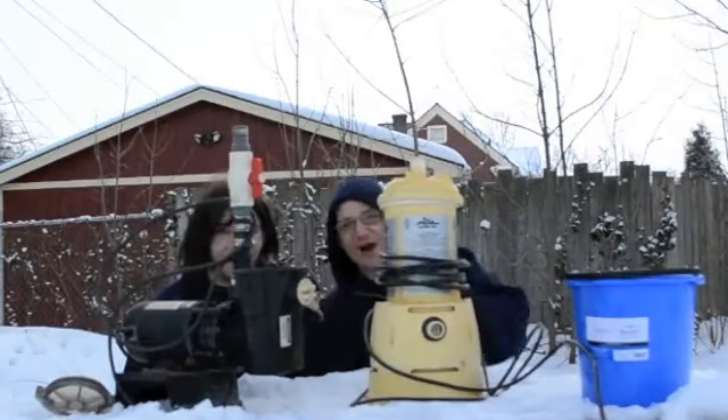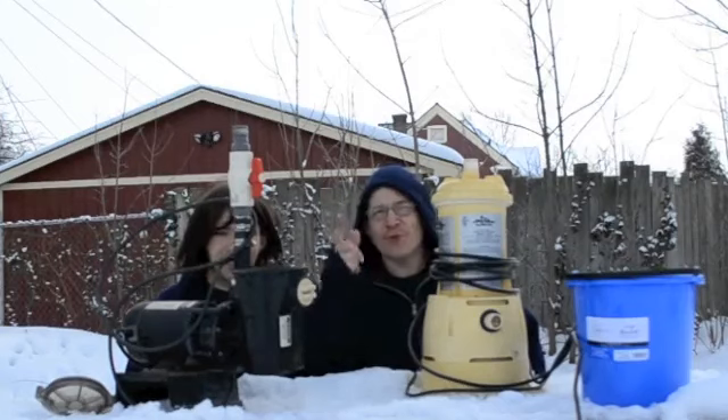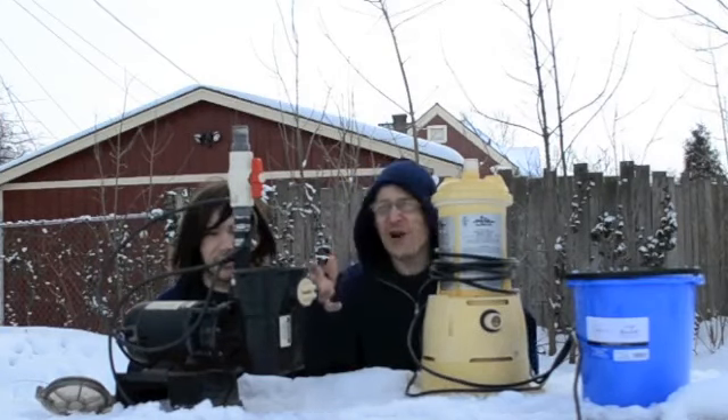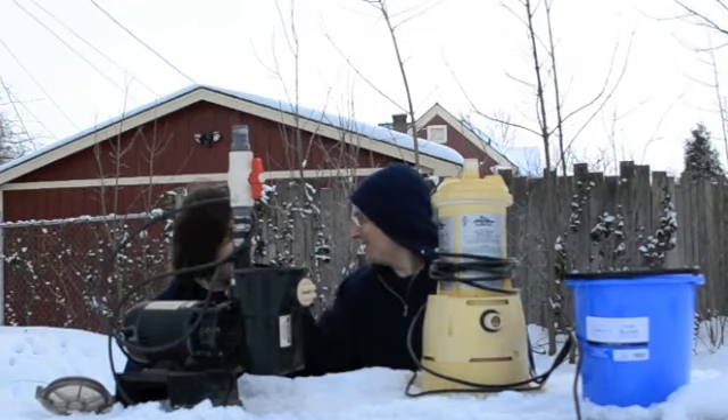Hey, I'm Joe Tamargo and this is Robert. We're out here on a special edition of Wedhead Pump Repair TV. That's right, it's freezing cold. We're in Rochester, New York and it's like 14 degrees out here.